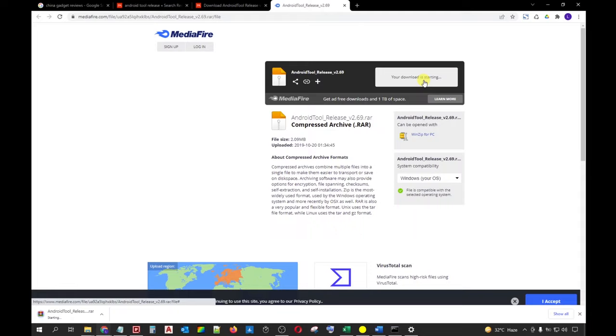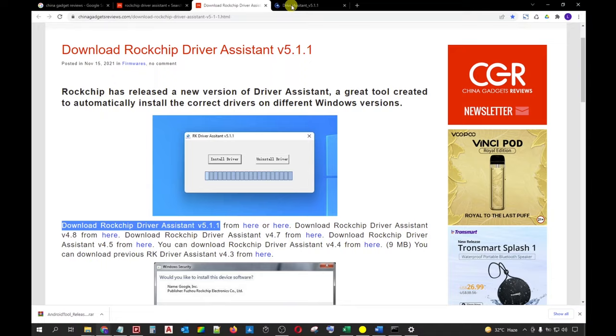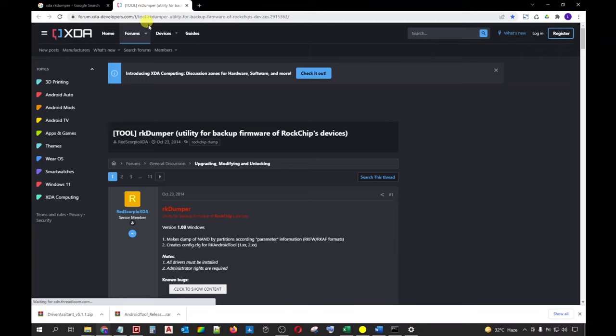There are special tools that are readily available to our disposal in order to backup and restore our Rockchip Android boxes. I will show you how to use them properly to successfully create image files of your device's current firmware and how to restore this firmware when your device already begins slowing down. Let's get into it!